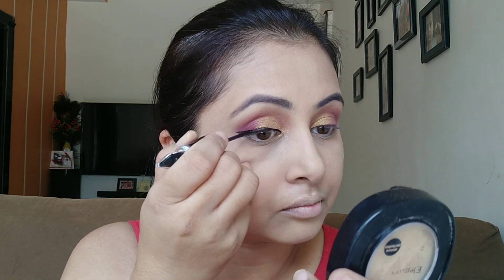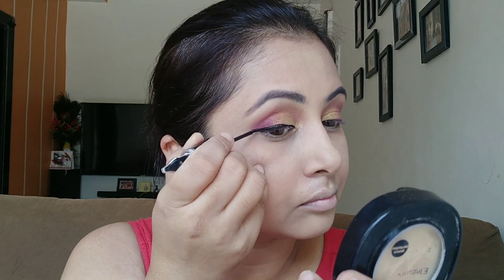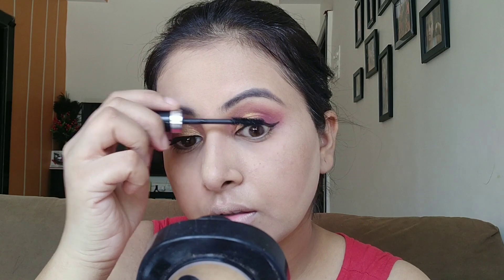For the eyeliner I am using Blue Heaven's Signature Eyeliner. I also tried Blue Heaven's Florina Eyeliner but found it not very user friendly. Here I have used Blue Heaven's Signature Mascara.